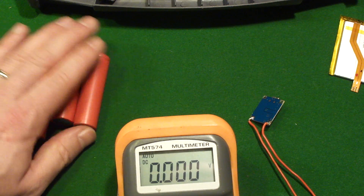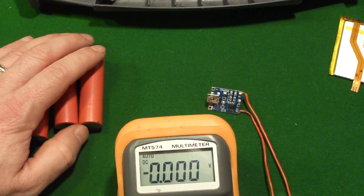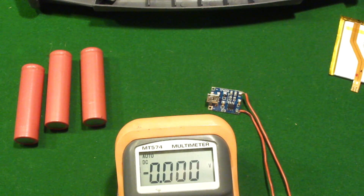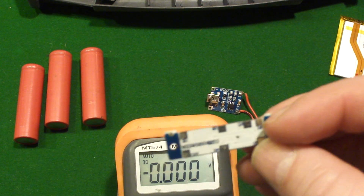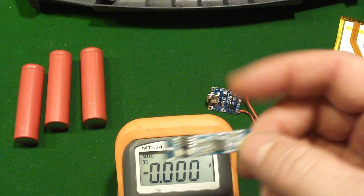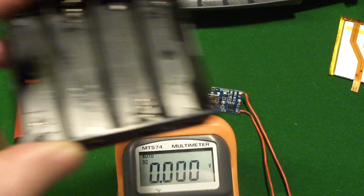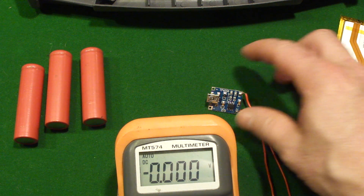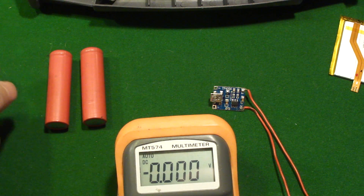Where it gets a little complicated is this module will charge one 3.7 volt battery at a time. So if you've got four of them wired up in series, you'll need other solutions we won't cover much in this video. But there are lots of modules where you can wire more than one battery in, following a specific wiring pattern that goes into each battery and better manages the power going in and out.